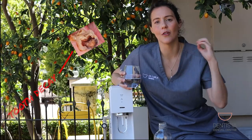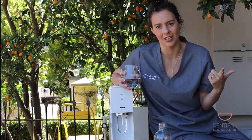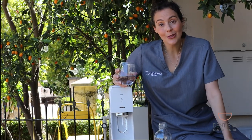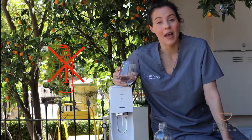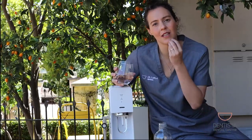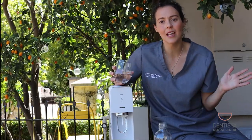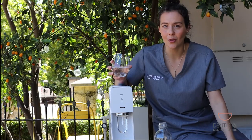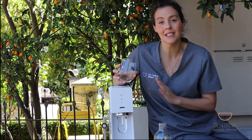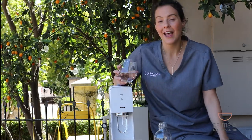That makes you at high risk for getting decay and for getting other sorts of acid erosion lesions, which you don't want. So enjoy soda water, just don't use it as your drinking water. And drinking it out of a straw also doesn't help, because it just directs the soda water up to your top teeth. In summary, definitely enjoy your soda water — it is much better for you than drinking a soft drink because it doesn't have any sugar — but don't substitute it for regular tap water. Cheers guys, thanks for watching.